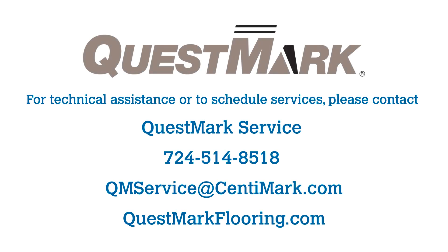By following this ongoing maintenance plan, you can restore the beauty of your VCT or Terrazzo floor and enjoy its durability for years to come. For technical assistance or to schedule services, please contact Questmark's service at 724-514-8518 or at qmservice@centamark.com.